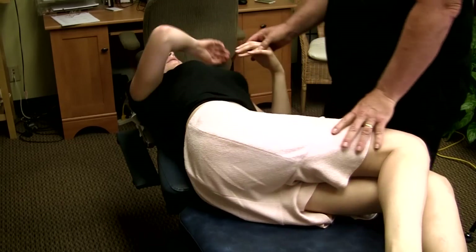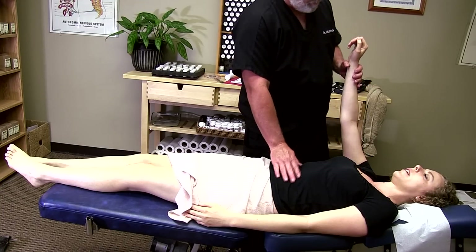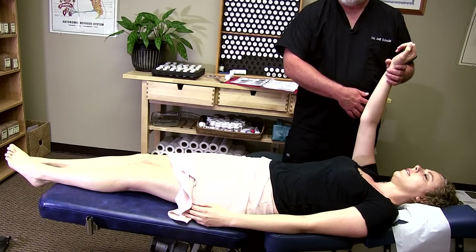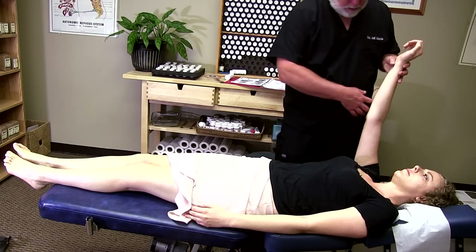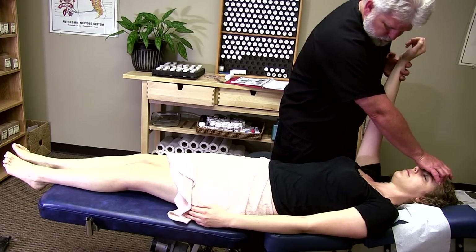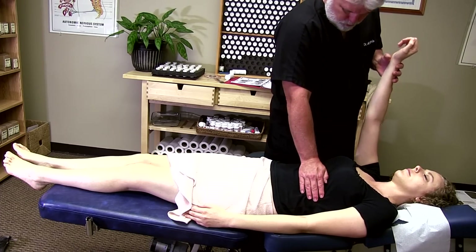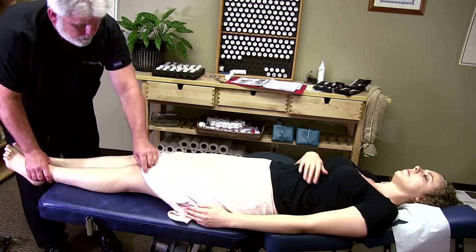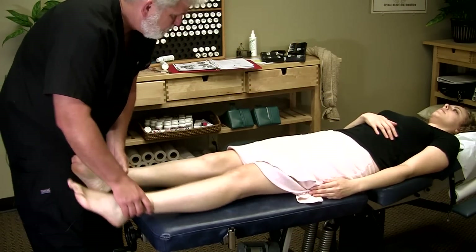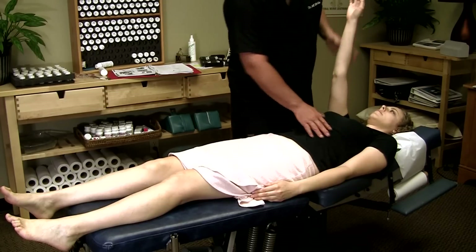Now lay on your back for me. Good. You all right? Yeah, it feels better. Good. Push here for me. Push here for me. Push. And then push. Let's go back and check this muscle again. Hold your leg here. Push up. Push here.